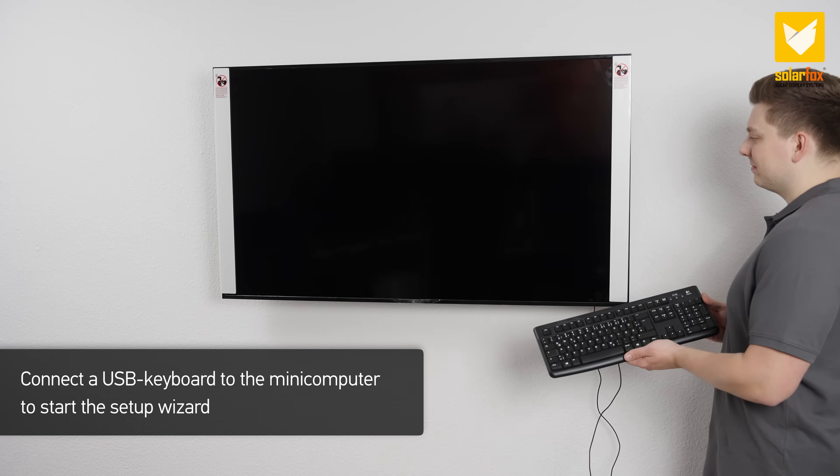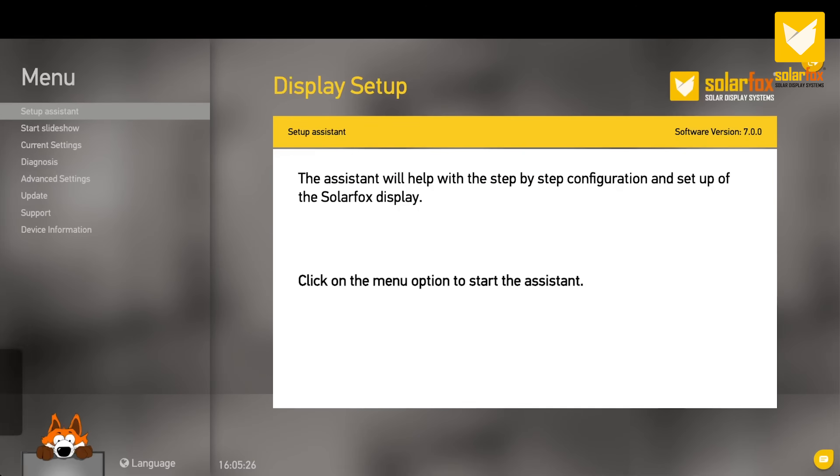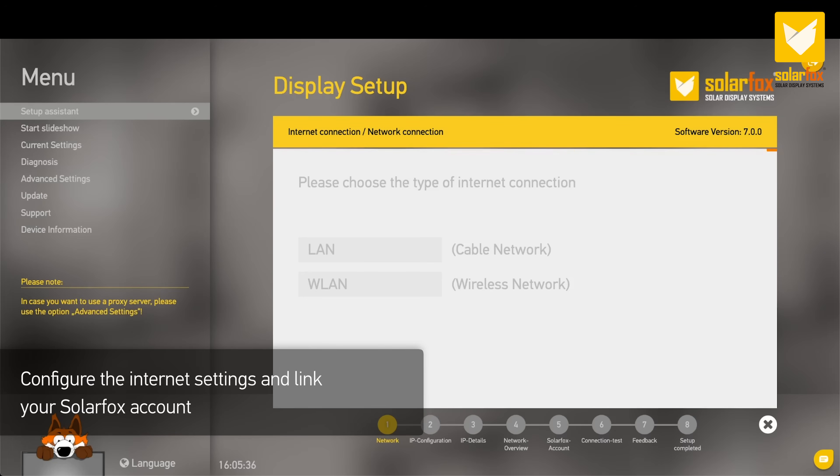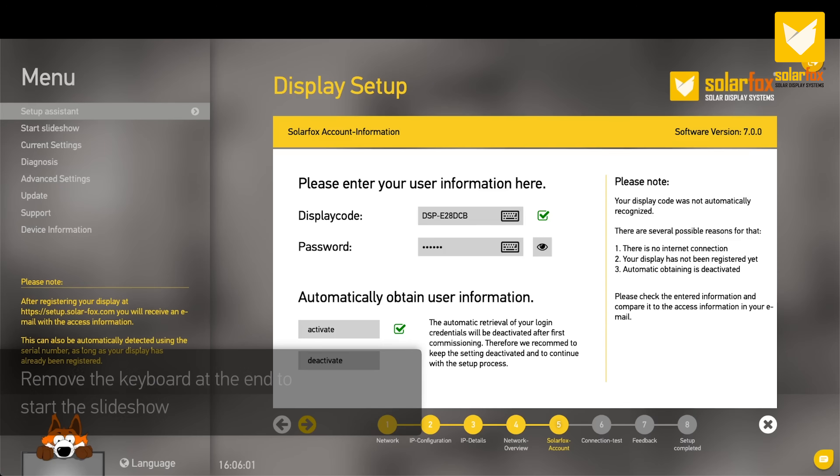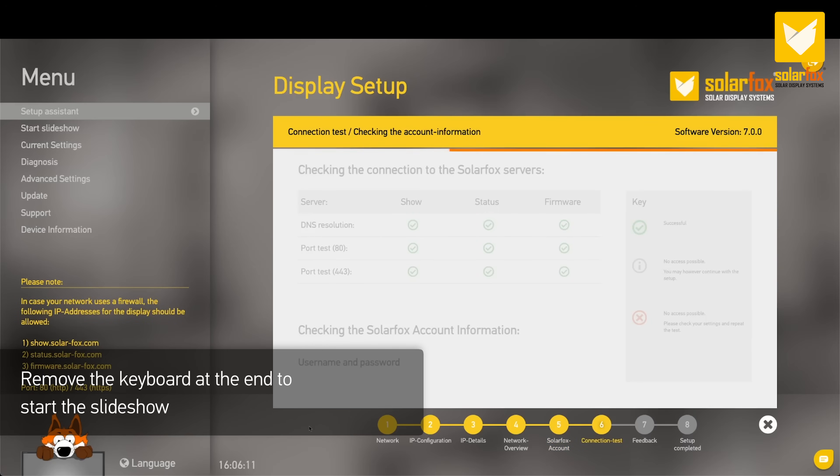Connect a USB keyboard to the mini-computer to start the setup wizard. Configure the internet settings and link your SolarFox account. Remove the keyboard at the end to start the slideshow.